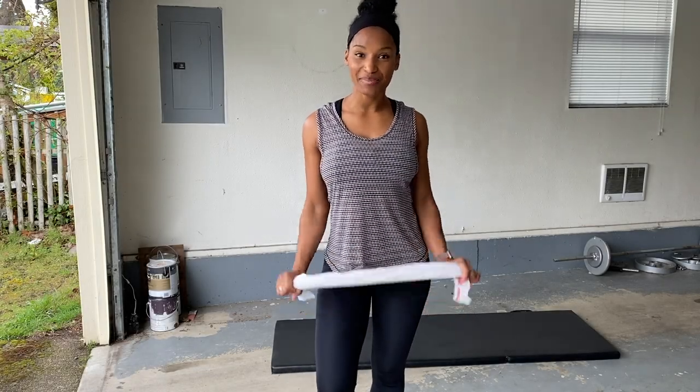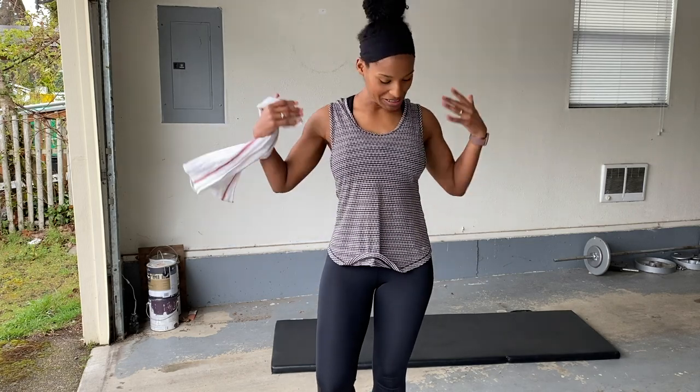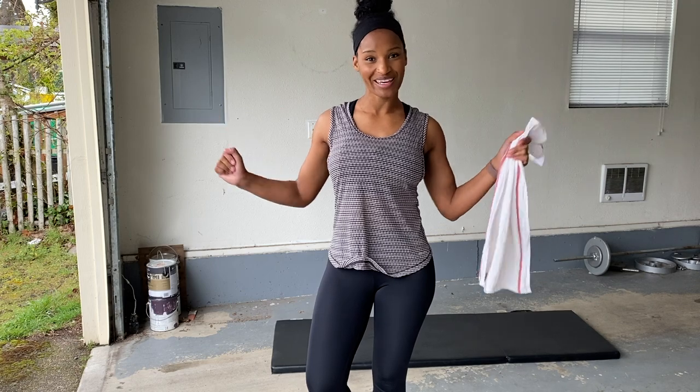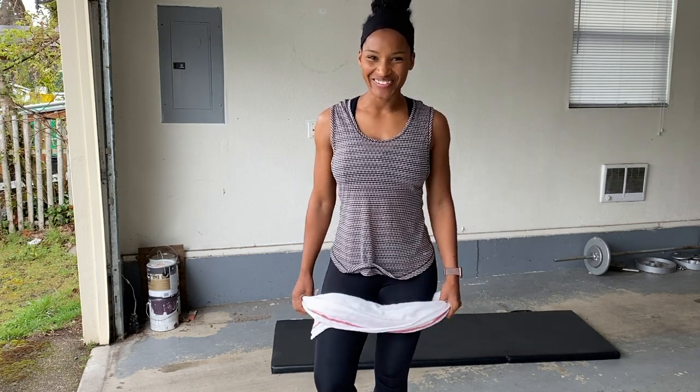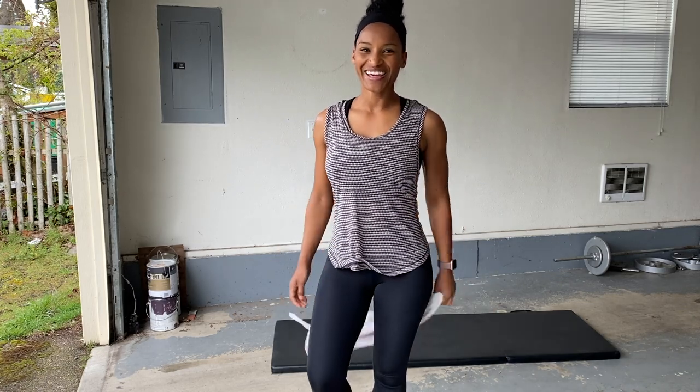Hey guys, my name is Kelly Simlasa and I'm here to give you a 16 minute Tabata HIIT workout that's targeting your entire body. Because if you only have 16 minutes to work out, you might as well make it count. So let's get started right away. All you're going to need is a kitchen towel that we're going to use throughout the workouts.